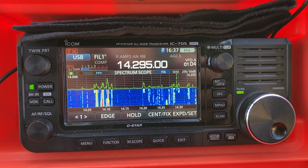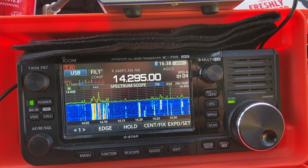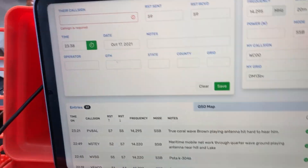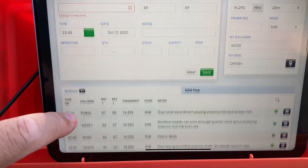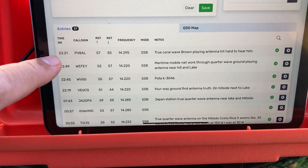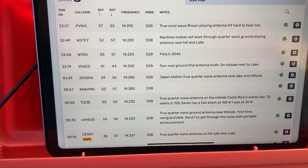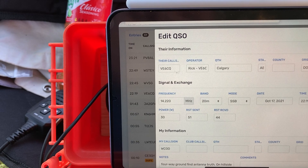Right now the band is really active — it's Sunday, 4:38. The bands haven't been great this week, but the antenna is doing awesome right now and working very hard. Looking at my log, I just spoke to somebody from Brazil, someone in maritime, a contact in Georgia, and a VE station out of Calgary.